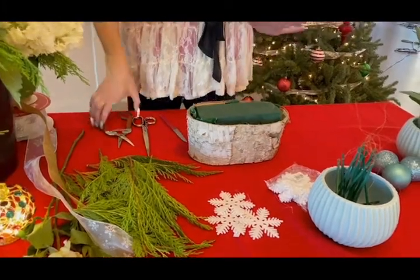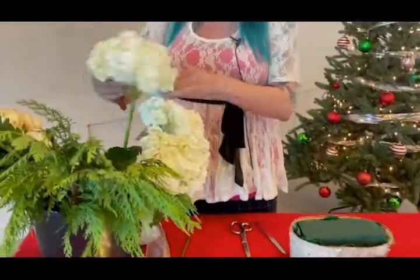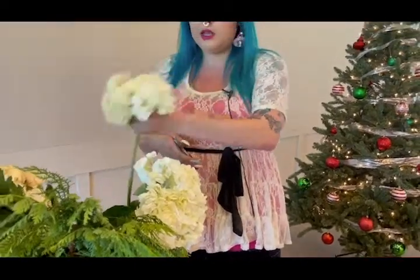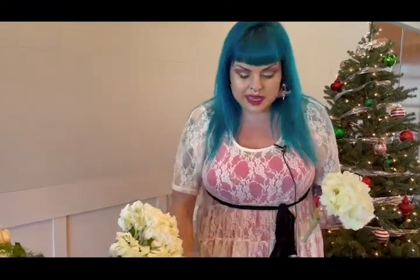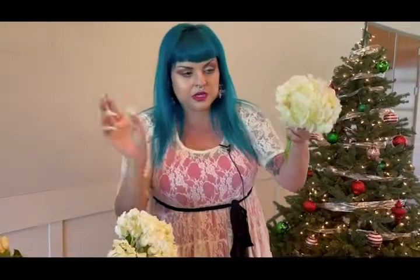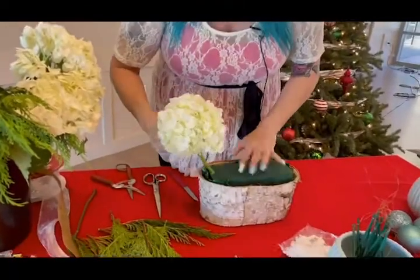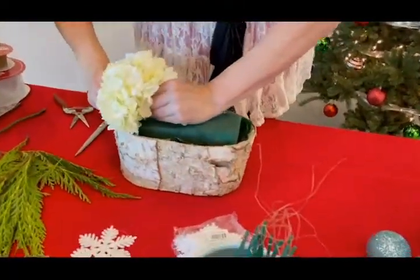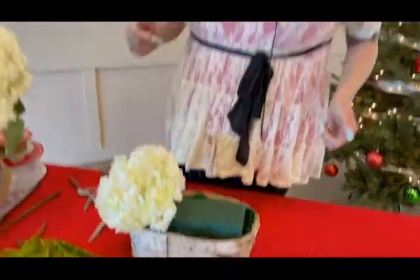I wanted to use Oasis so we could do a few simple insertions, nothing too complex or tricky. So what we're going to start off with is some white hydrangea. Hydrangea usually comes in a pack of three to five — you can get that at your grocery store or a flower shop. I basically cut off a quarter of my hydrangea, getting rid of that stem, and I'm going to come in on my right side and insert firmly. So we have one puff of hydrangea going on.